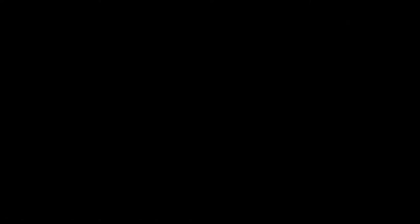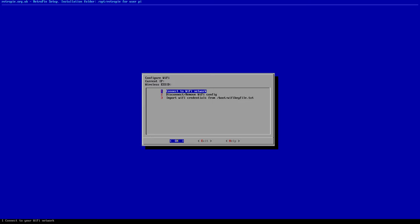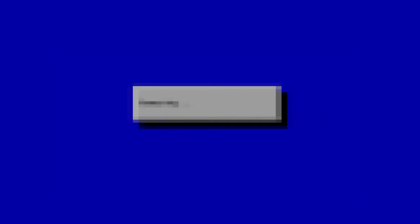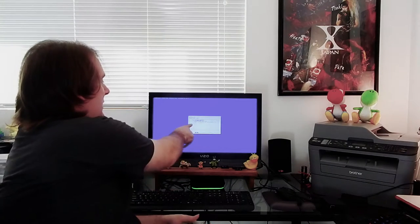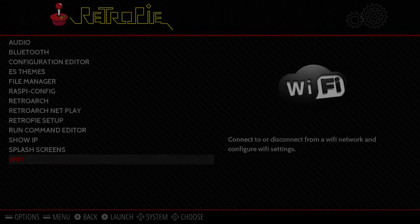I'll go back into the RetroPie menu and down to Wi-Fi. Once in here, I'll connect to my Wi-Fi network — I'll blur my network info for security. I'll type in my password using the USB keyboard. Up in the corner it'll show your current IP and the network you're wirelessly connected to. I'll go down to exit and it'll take me back to Emulation Station.